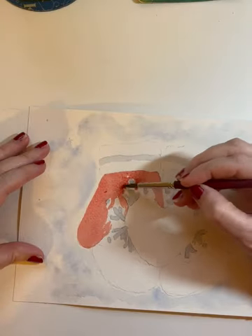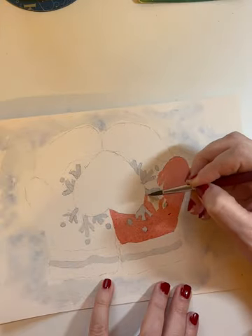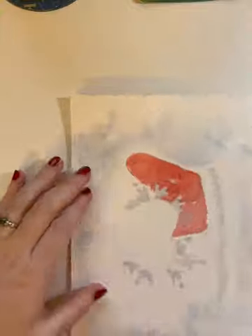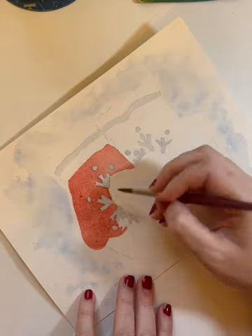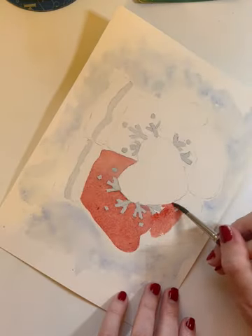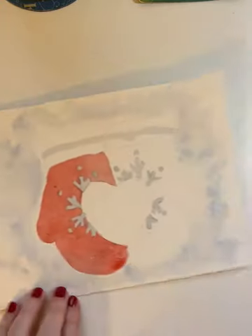Once my snowy background dried, I moved on to the mittens. You can paint these in any color you'd like, and it's up to you whether you include a design or a pattern on the mittens. I chose to paint a snowflake pattern on the palm of the mittens, but you can be as creative as you want. If I had to do it over again, I would have put some masking fluid down on the snowflakes just to make it easier to paint — I wouldn't have had to paint so delicately around my pattern. But by the time I got to this point, I was sort of committed, so I just kept going with it.